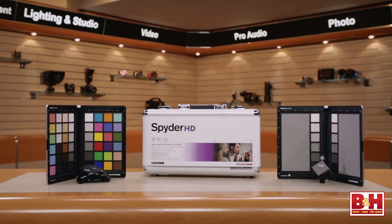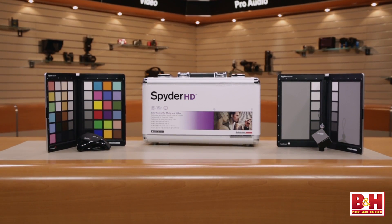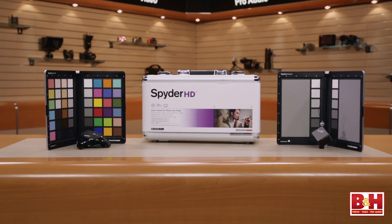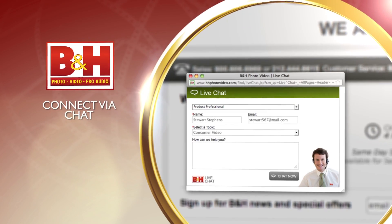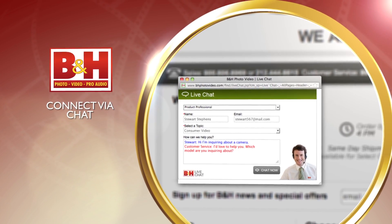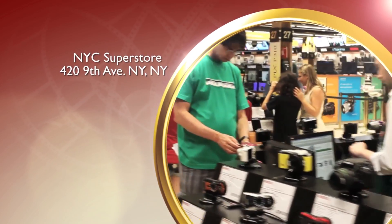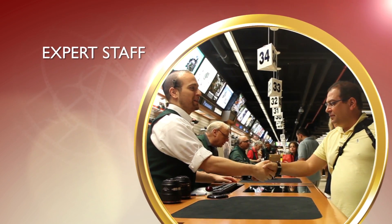This all comes as one kit for the first time this year — we get the Spyder Cube, the color chart, and the Spyder 4 Elite Probe. That's the new Datacolor Spyder HD. Thanks for coming down and spending the day with us. I'm Steve from B&H Photo — thanks for watching. Whether you're a hobbyist or a professional, B&H has the answers to your questions. Experience a world of technology at our New York City Superstore, connect with us online, or give us a call.